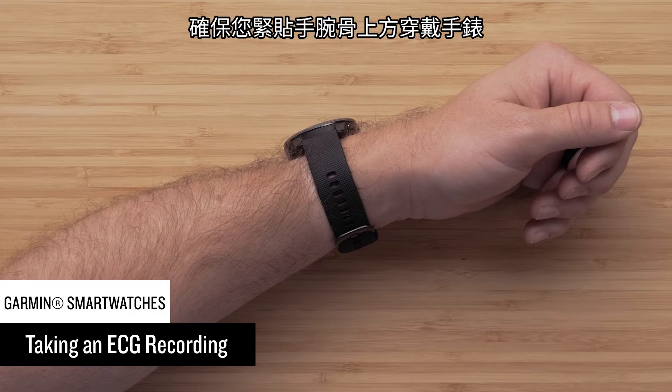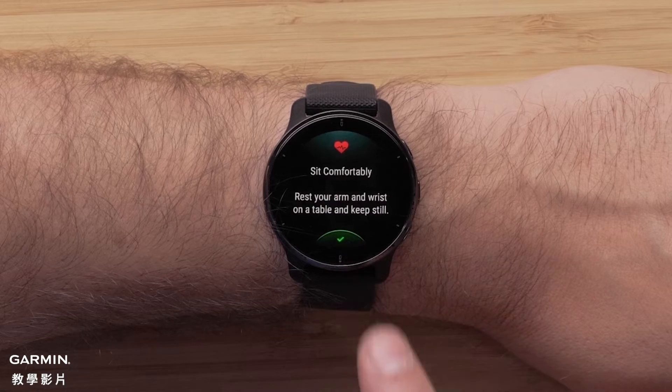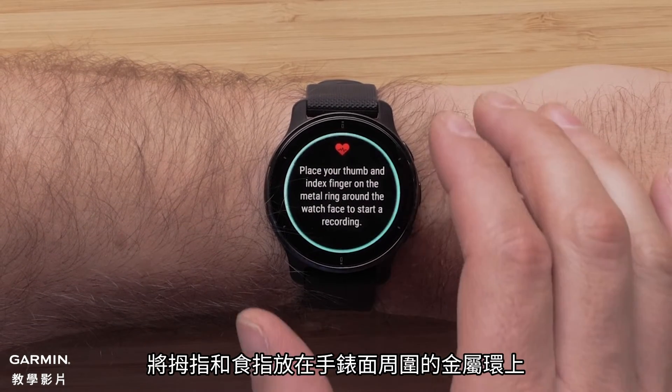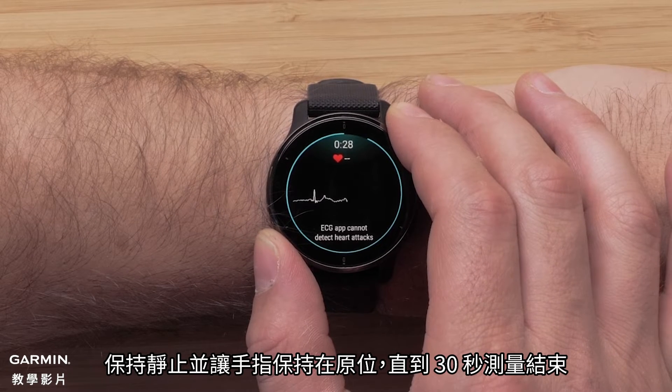Make sure you're wearing the watch snugly on your wrist, just above the wrist bone. Now rest your arm and wrist on a table. Place your thumb and index finger on the metal ring around the watch face. Remain still and keep your fingers in place for the entire 30 second recording.